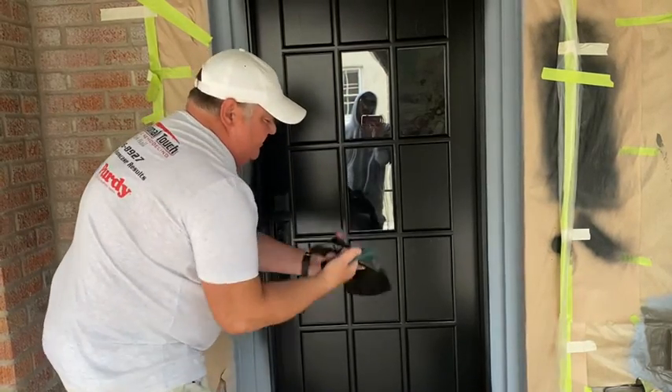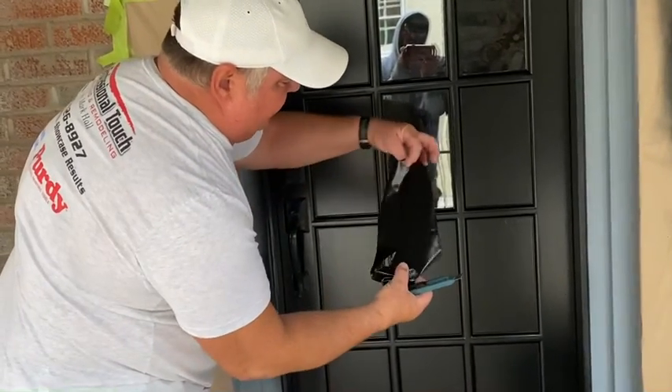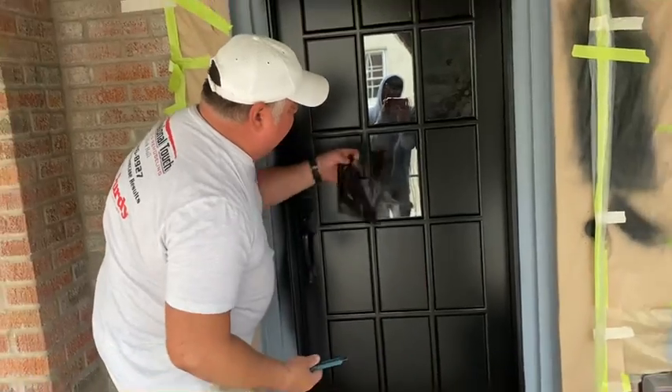Peels right off. That's the liquid mask on the back of it. See, it's clear and then the paint is sprayed on top. After it dries you can just peel right off.